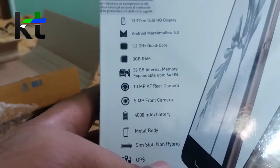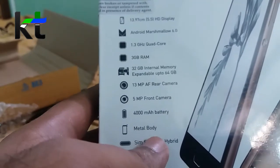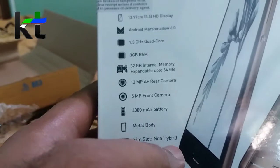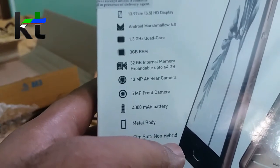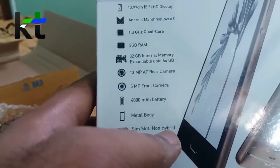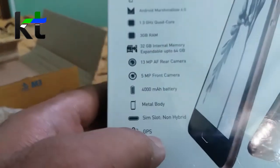5MP front-facing camera, 4000mAh battery, metal unibody design. The SIM slot is not hybrid — that means you can use two SIMs with a dedicated SIM slot for SD card and GPS.